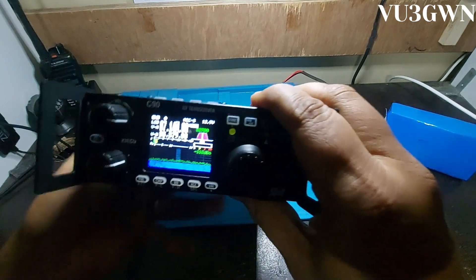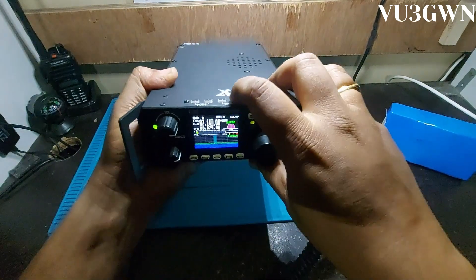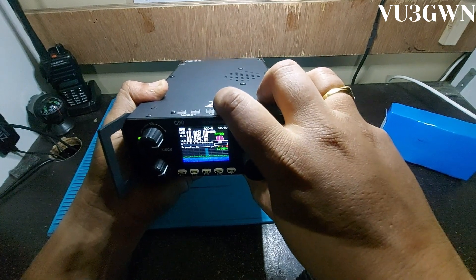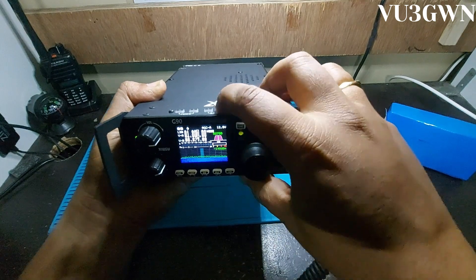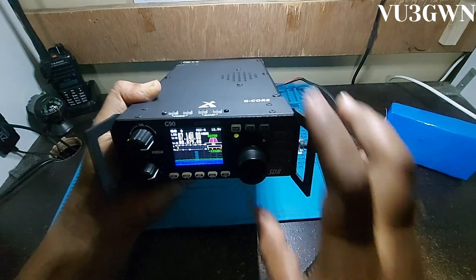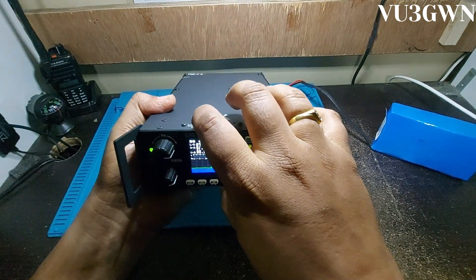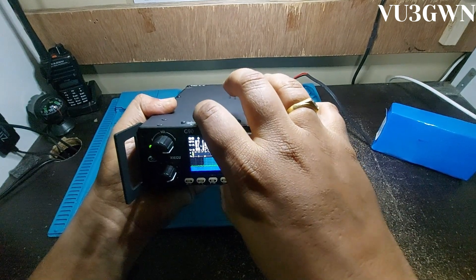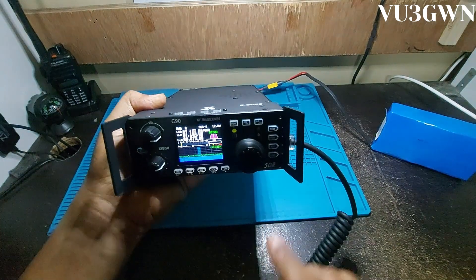It has VFO A and VFO B. On the top you have the band switch — you can go through 80, 30, 20, 17, 15, 12, 10 meters, then back to 160, 80, 60, and 40 meters. You can also change the mode here, cycling through LSB, LSB data, USB, USB data, CW, CWR, narrow FM, AM, and back to LSB.